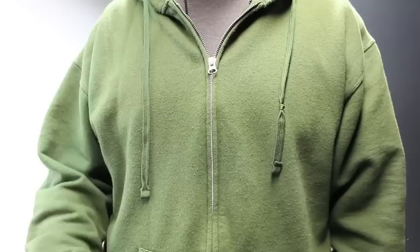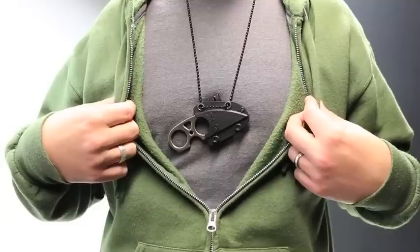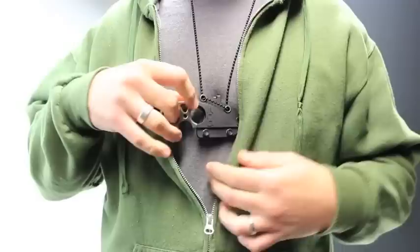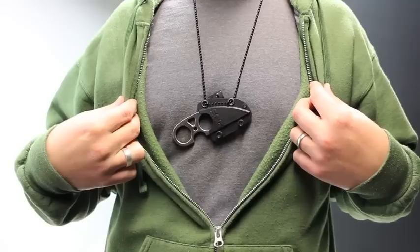For running this as a neck knife, the first option is without removing the belt clip, using the two included holes as-is. This creates about a 45-degree cant. It's still easy to deploy the blade, but it is a little odd how it rests. Since most neck knives run vertically, having it at a 45-degree cant is a little strange.